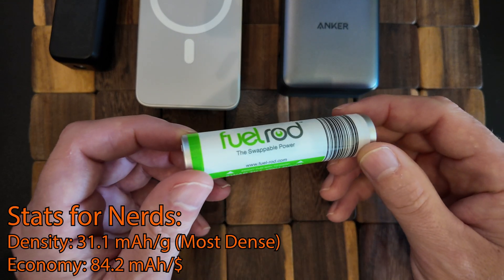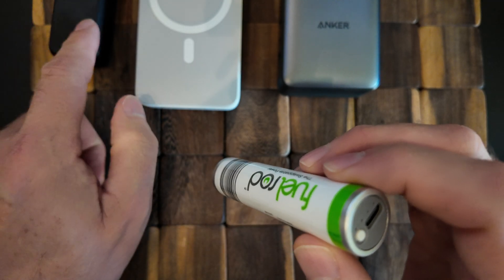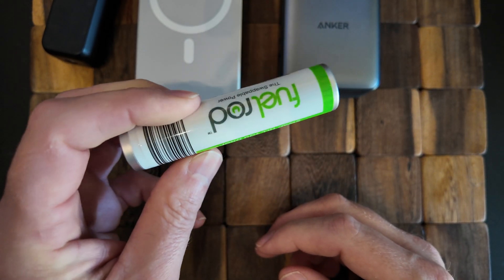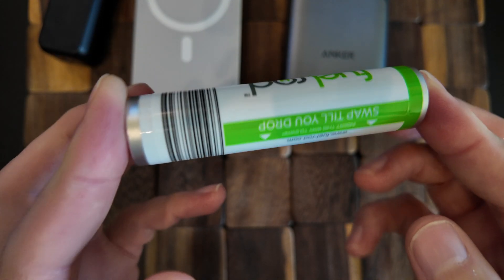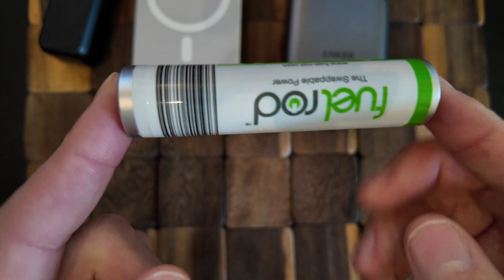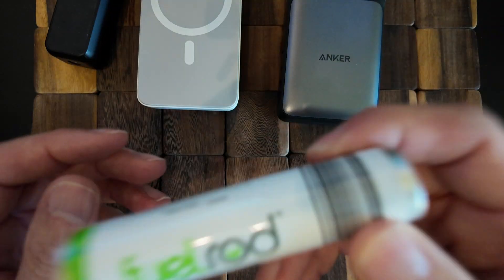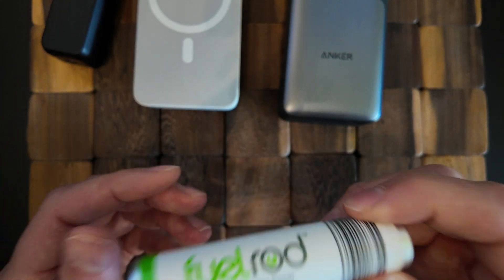The Fuel Rod is the second lightest and the cheapest — $38, about half the price of the next cheapest option. It's the slowest by a significant margin, taking three times longer than the Anker. But look at the size difference and the cost. If you're the type of person who will plug this into the DJI, toss it in your bag, and walk around for 10 or 20 minutes while it gives you a boost, that's just fine. And when it's empty you can swap it at a Fuel Rod machine for a fresh one for free — so it's slow, but that's compensated by its small size and re-swappability.